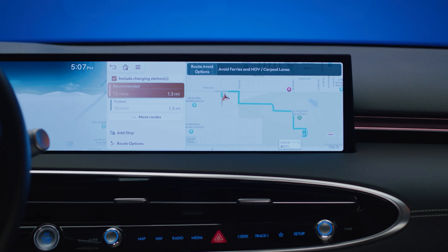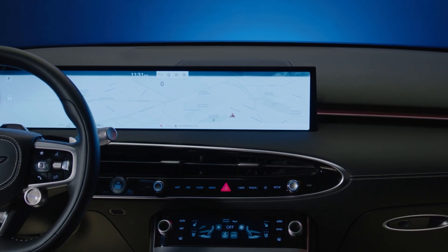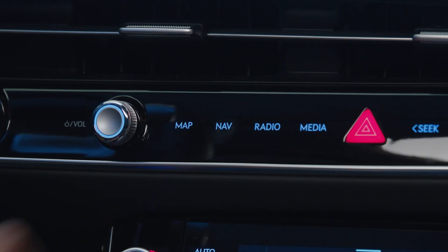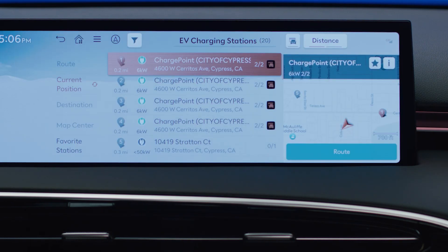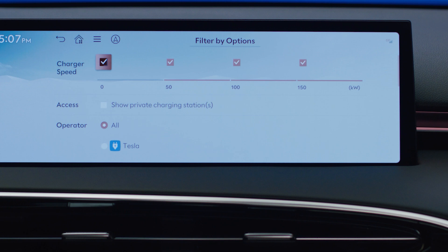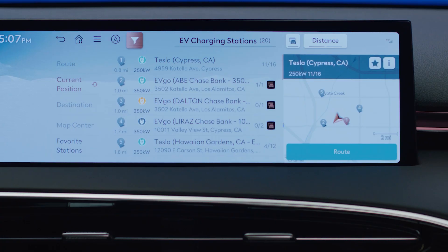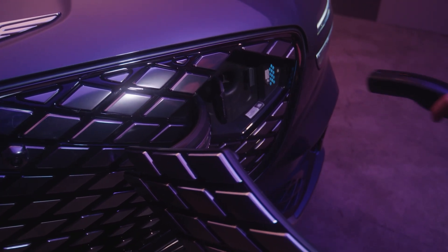Battery Conditioning Mode can be automatically activated when navigating to an EV charging station using the in-car navigation system. Begin by pressing the NAV button and then selecting EV charging stations. You can use the filter button at the top of the menu to show only fast charge stations. By selecting a fast charge station as your destination, Battery Conditioning Mode may activate after driving if temperature and time-to-destination conditions are met.